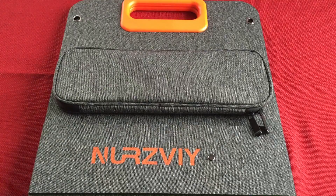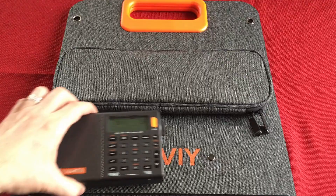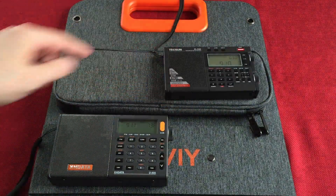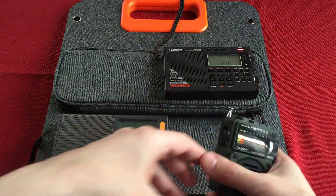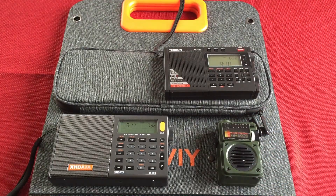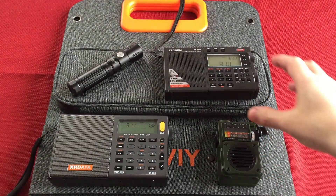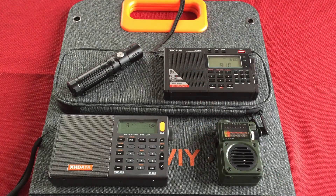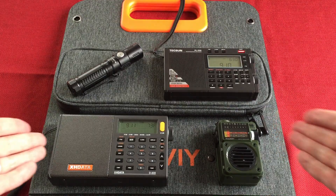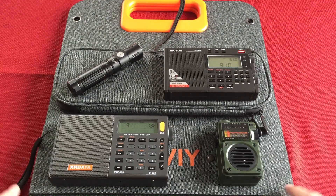For size comparison, I've got some radios here — the PL330, D808, a ratty RF750 which are really popular, and a Thrunite 18650 flashlight. In the field, these are what you'd be charging. On my channel I'm all about radios and flashlights — portable lighting, portable power, portable radio — and it all works together as a beautiful thing. You need the solar panel with your power station.